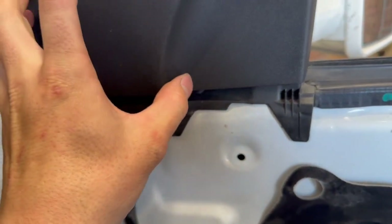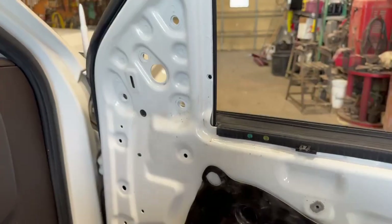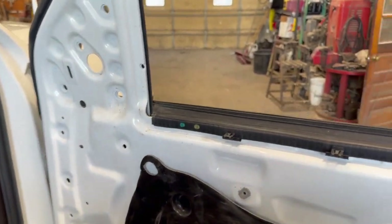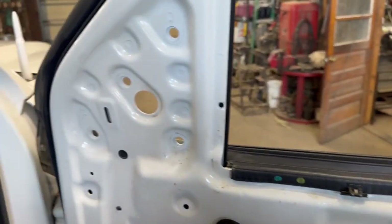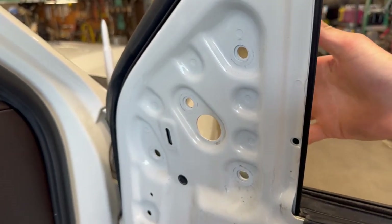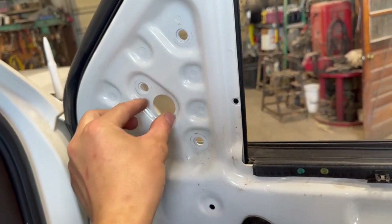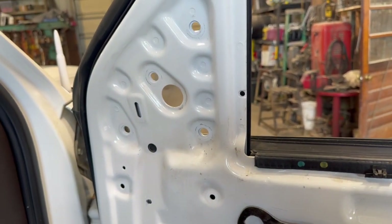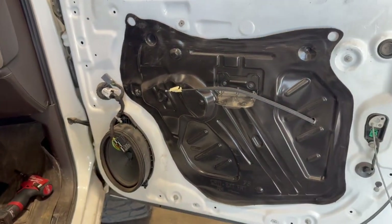Pop this piece back by removing the clips, then there are four 10mm bolts and your mirror comes right off. For reinstallation, with the window down, push the mirror back on, run your wiring harness through, make sure the seal is seated all the way, then reassemble how you took it apart — it's very easy.